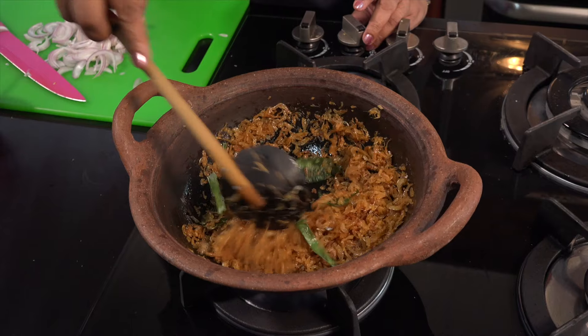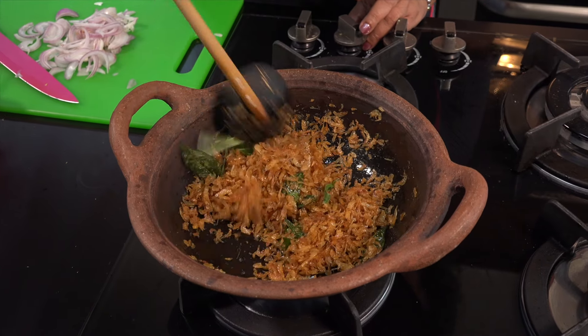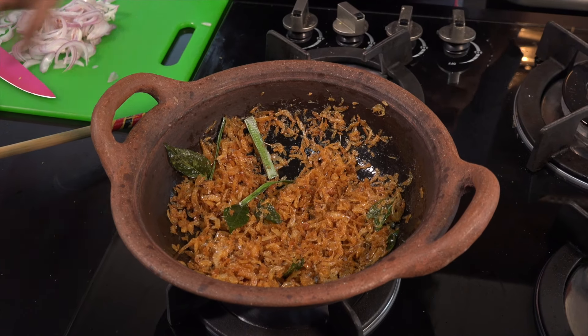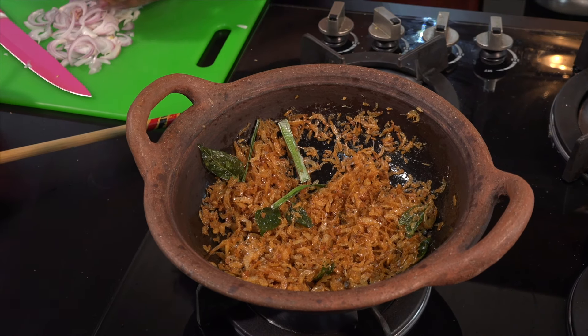We are going to make it very simple. This is the first time we will cut the bread.